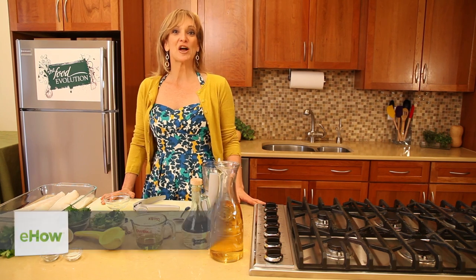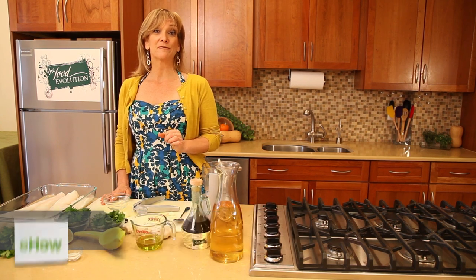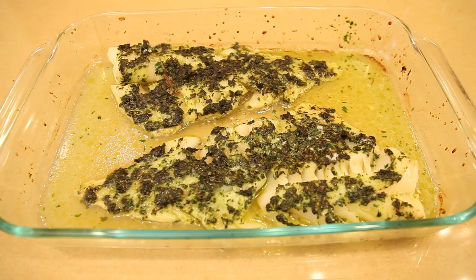Hi, I'm Diane Hotch of The Food Evolution. If you have ever wondered how to make a healthy marinade for baked cod, here's your chance because today we're going to be making an herb baked cod filet.